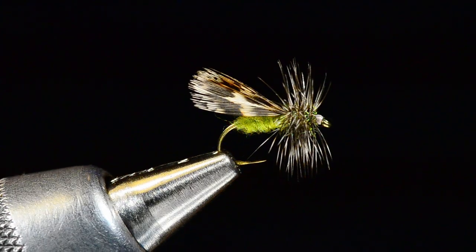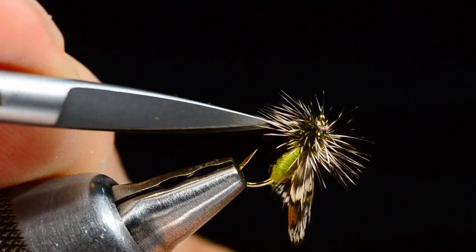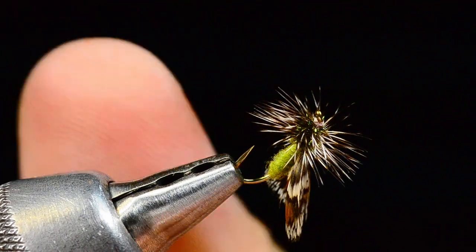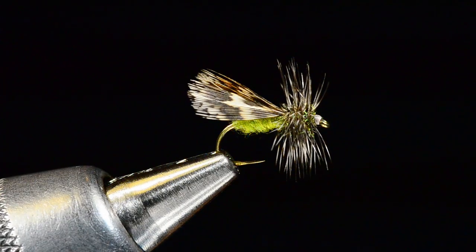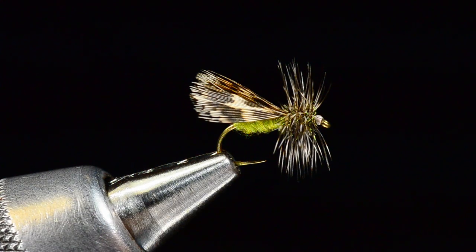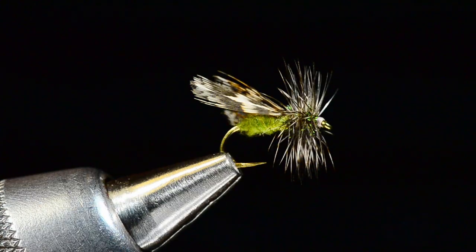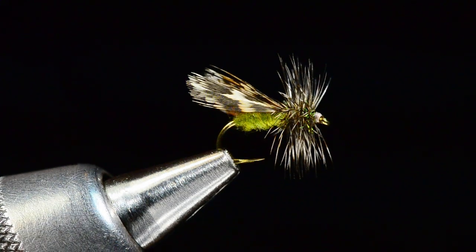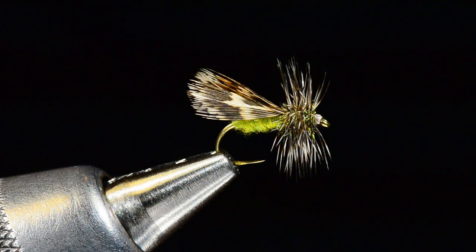This is a nice alternative, especially during the summer months. You'll be fishing a standard elk hair caddis and get fish that are really keyed in on a caddis hatch who refuse it. Maybe there's a caddis fall where they're laying eggs and you've got spent caddis on the water, or you just need something a little more imitative. This is a good fly to go to in those situations.